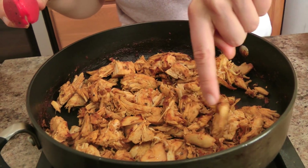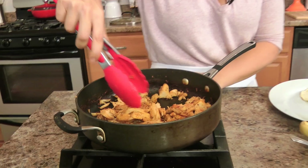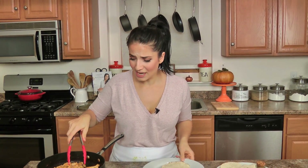See all those crispy bits right here all around — that is what you are looking for. I'm going to turn this off because there should be a fine balance between making something nice and crispy and drying it out. We don't want to dry it out — we did the work to make sure it's nice and moist and brought it back to life, so I don't want to mess it up.